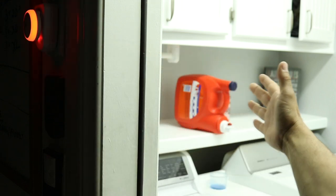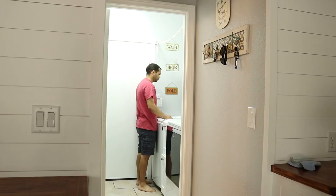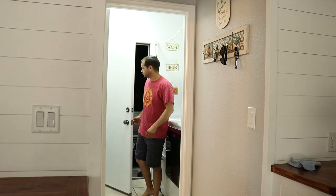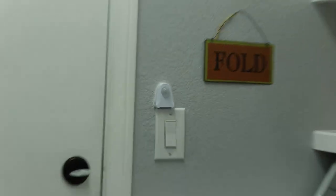This garage warning light turns on when it detects motion in the laundry room. It helps save a person on the other side of the door from getting hit when someone comes in. It's activated by a sensor next to the light switch.